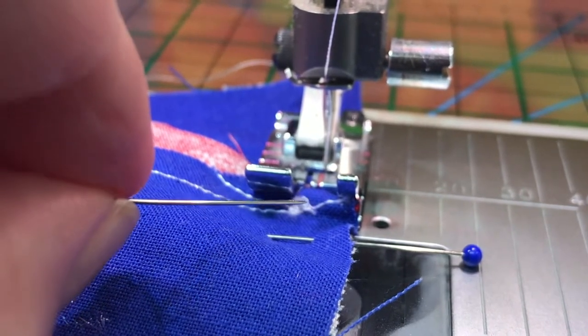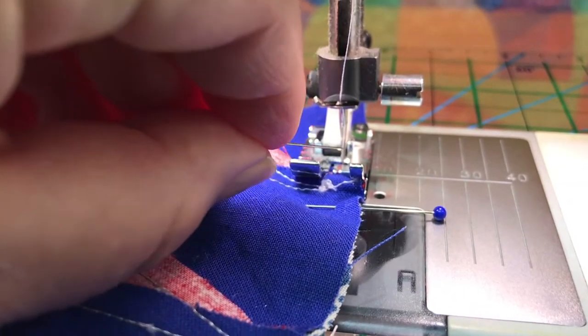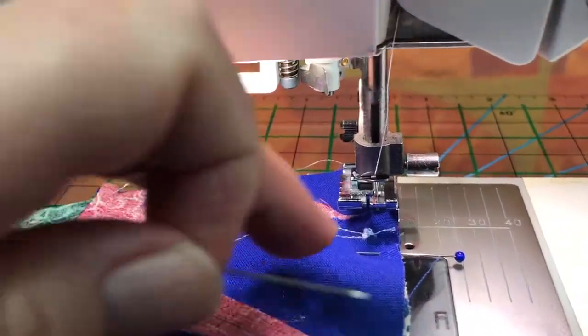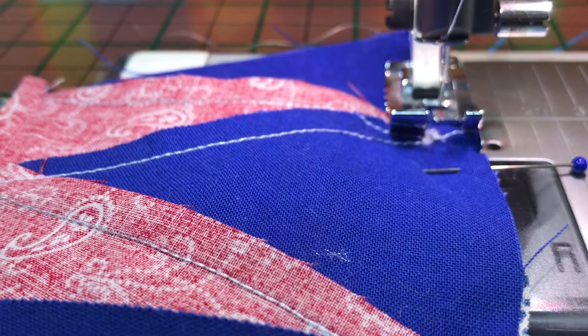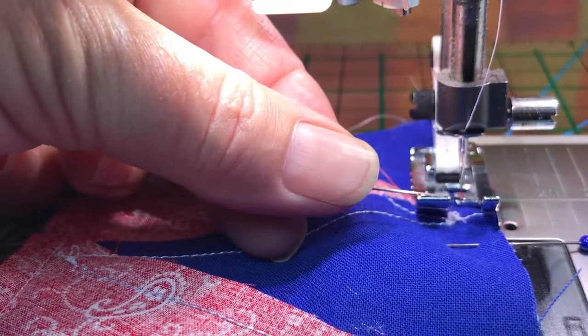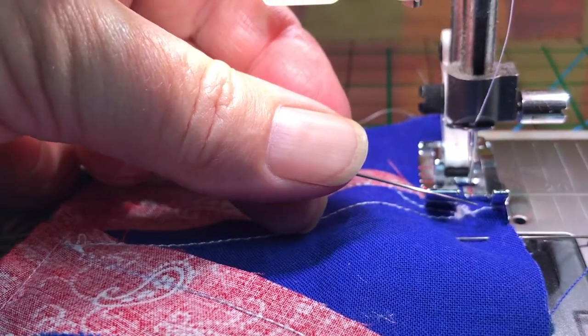With your needle in the down position you can pivot and you won't lose your place. Watch your needle, keep it in the down position if you need to turn or adjust. Right here there's a lot of fabric bulk that's about to come under the presser foot, so I'll stop, pivot, raise my foot, and then by lowering it the bulk will get more evenly under the foot. The bulk has come under more fully just by raising and lowering the presser foot, and everything has stayed in position.